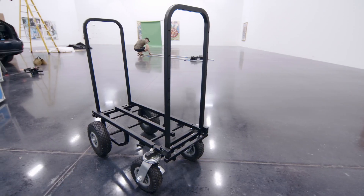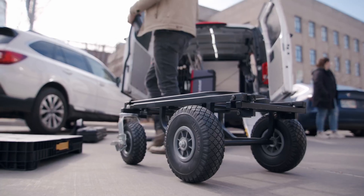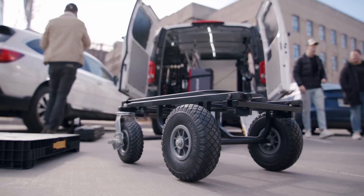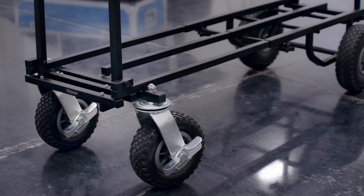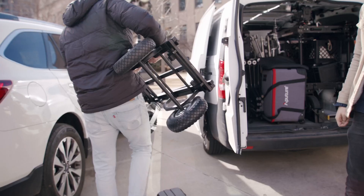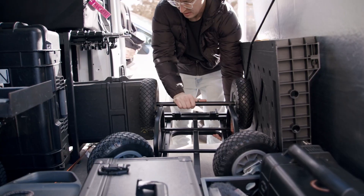The ProAIM Vanguard Utility Cart is made of mild steel. It's got a payload of 440 pounds — about 200 kilograms. It extends from 30 to 52 inches and accommodates a various amount of gear. When it's folded up, it's compact enough to fit in pretty much any vehicle you might be driving.